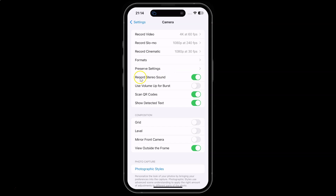Whenever you want to turn off record stereo sound, you have to turn off this toggle button next to it — just tap on it so that the slider moves to the left.